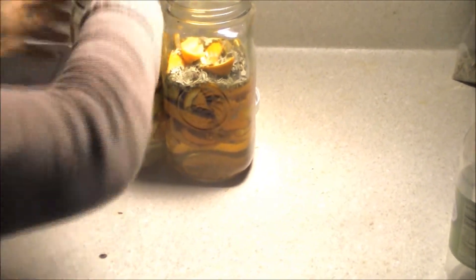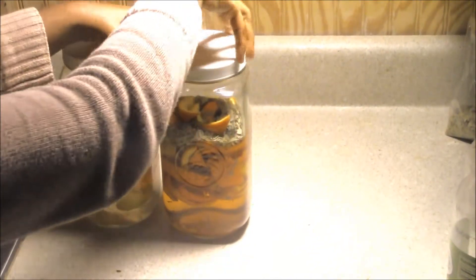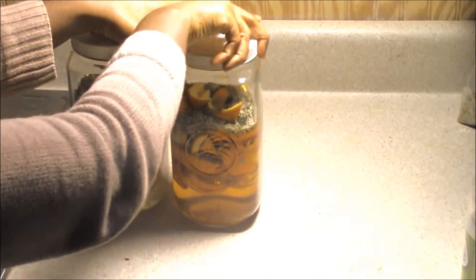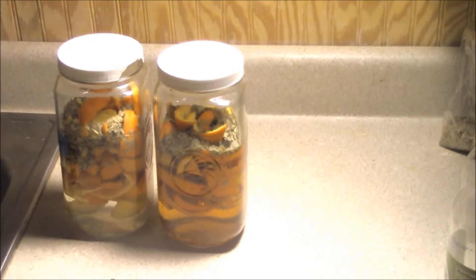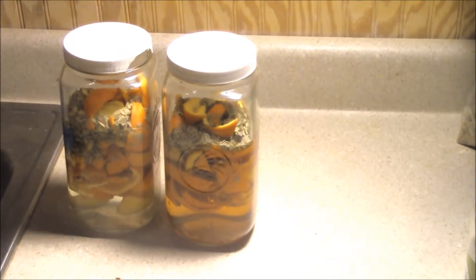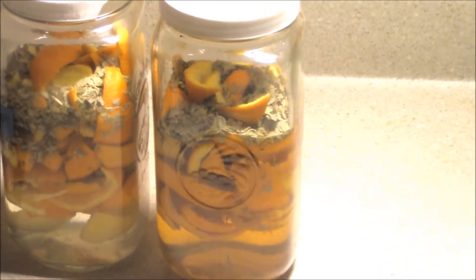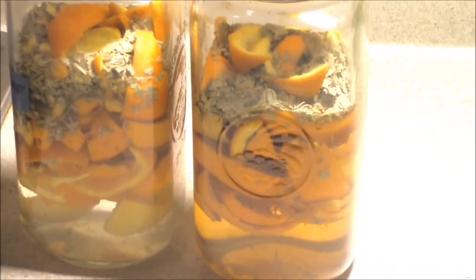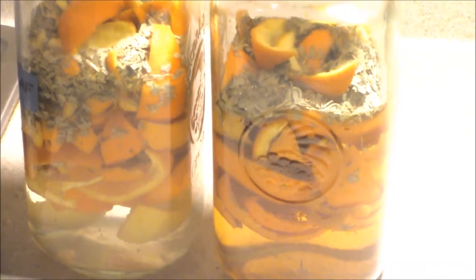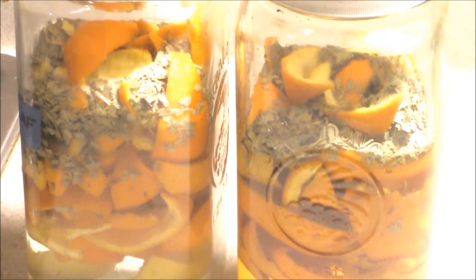We've added everything, so we'll put our lids on. What you're going to do is let this sit — put it in your cabinet and let it sit for two weeks. Every once in a while, give it a nice shake. After two weeks, drain everything off, remove the peels and eucalyptus, and keep just the juice, because it's going to have absorbed everything and will smell wonderful.